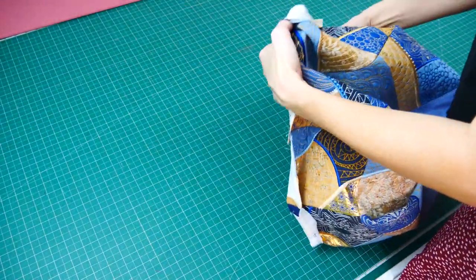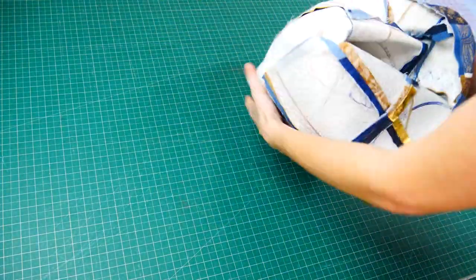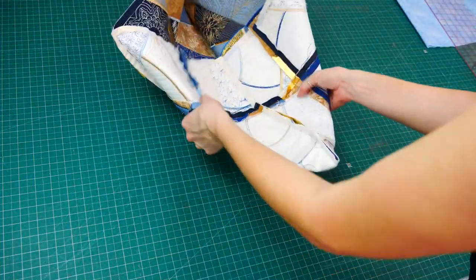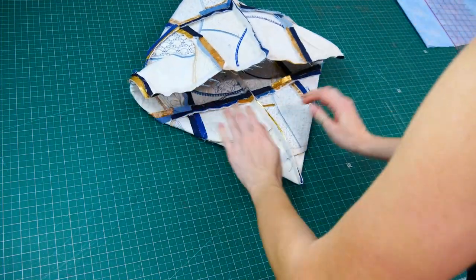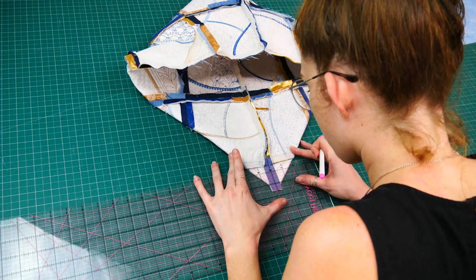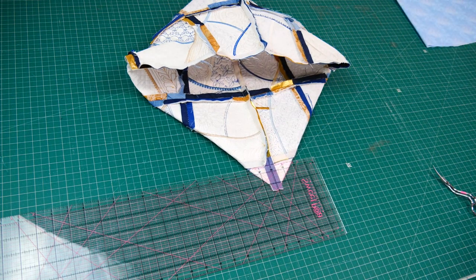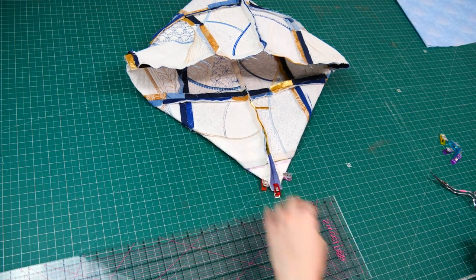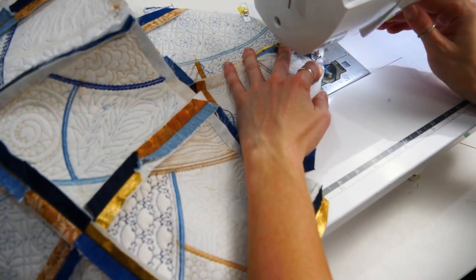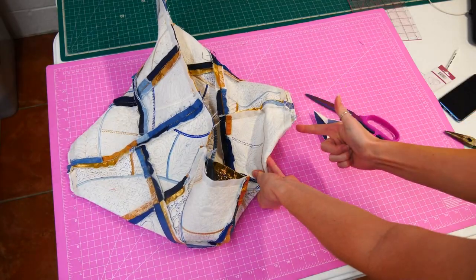Turn your bag right side out to check that the side seams match. Turn your bag inside out again to make the box corners. Start by pushing the bottom corners out as shown and press the seams open. With the bag still wrong side out, use your scissors to clip the corner so you can open the seam flat. Use a ruler to mark a 45 degree angle along the edge. How far in you draw the line will decide how deep your bottom will be — we chose to make ours 4 inches from side to side. Pin in place to secure, stitch along this line to create the bottom corners, ensuring the seam is open as you stitch over it. Repeat for the other side. Trim a quarter inch from the stitch down line on both sides. Turn your tote right sides out and check the box corners.